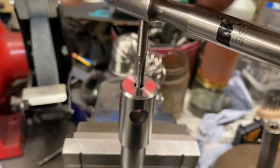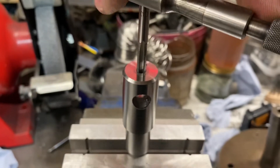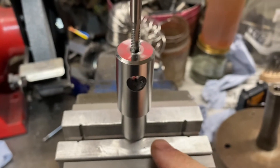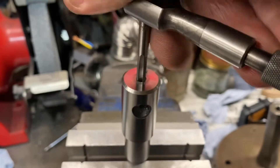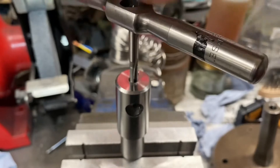Now we're just going to tap the thread out. I could have done it in the lathe but it's just as easy to do it here. We're putting an M6 thread — M6 by 1 — in the end for a grub screw, so we can lock in the tommy bar.